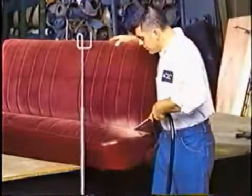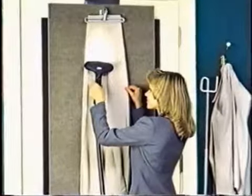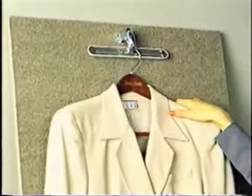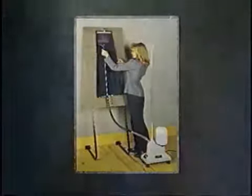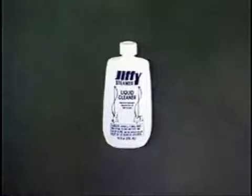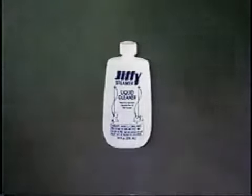Jiffy Steamer has a complete line of accessories and head attachments designed to make your steaming job even easier. The Jiffy Steam board provides a convenient workspace for quickly setting pleats and creases. It's ideal for clothing retailers, tailors, and home use. Attachments enclosed with the board allow you to mount the unit with brackets to your baseboard, hang it over a door, or mount it directly to the wall. Jiffy Steamer Liquid Cleaner is a unique acid-based descaler that removes hard water deposits from your Jiffy Steamer's internal workings. It's easy to use and it works in all models.